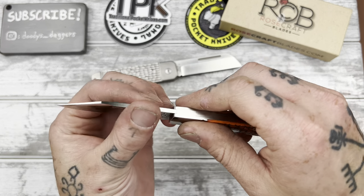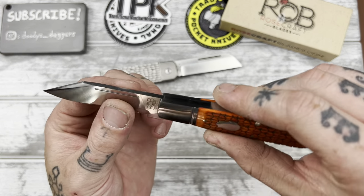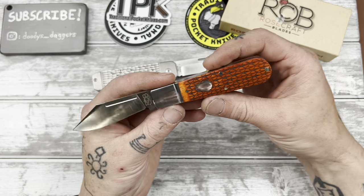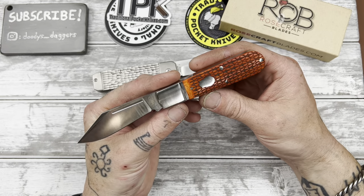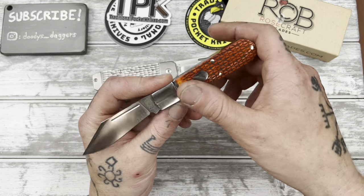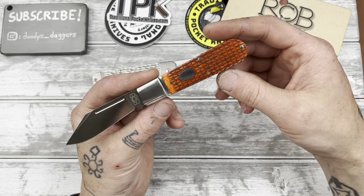I get a full grip on it. This is nice. Rosecraft Blades has this swayback sort of design with a big choil, which looks really cool. I think I might pick that up at some point. This is my first experience with them.